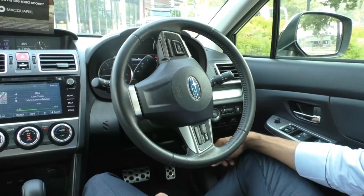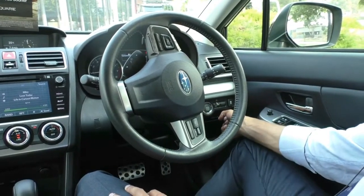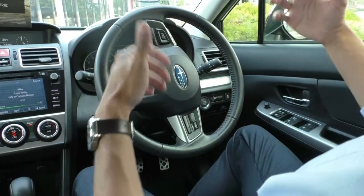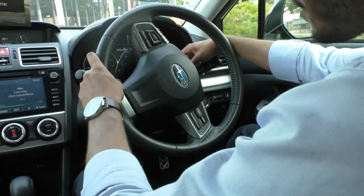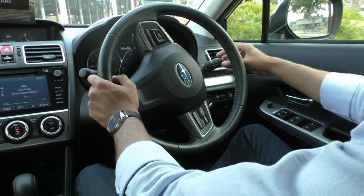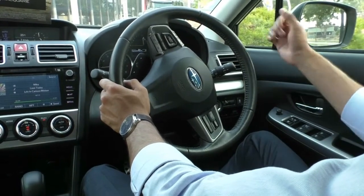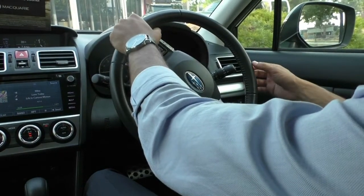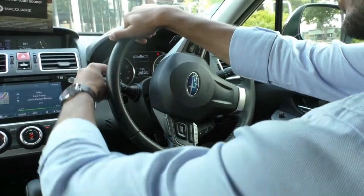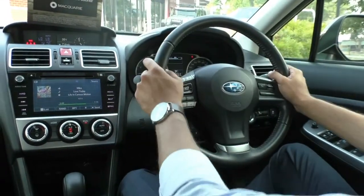Just next to that is your traction control button, which you can turn off — however, as it is an all-wheel drive car, I recommend you just keep it on. Just next to that is your auto stop-start button, which saves you a little bit of fuel by shutting off the engine when stopped at lights. On the right-hand stalk you've got your left and right indicators — a very comfortable toggle — and your fog light controls and automatic headlights. With automatic headlights, you can just leave it in auto and the car will turn them on automatically in darker environments. On your left-hand stalk you've got your front and rear wiper and washer controls, which are also automatic, sensing water on the car and turning on for you.